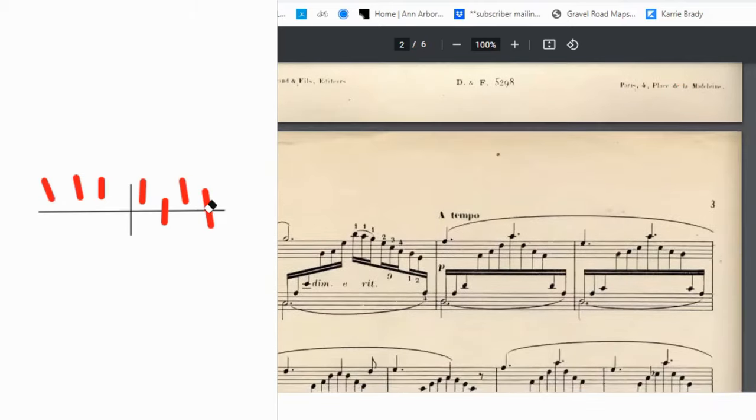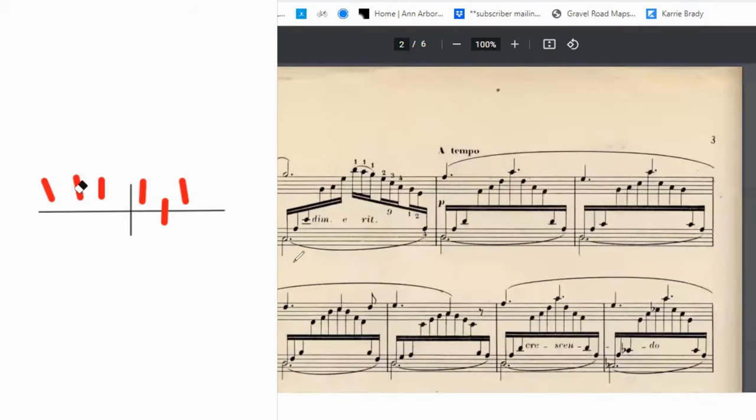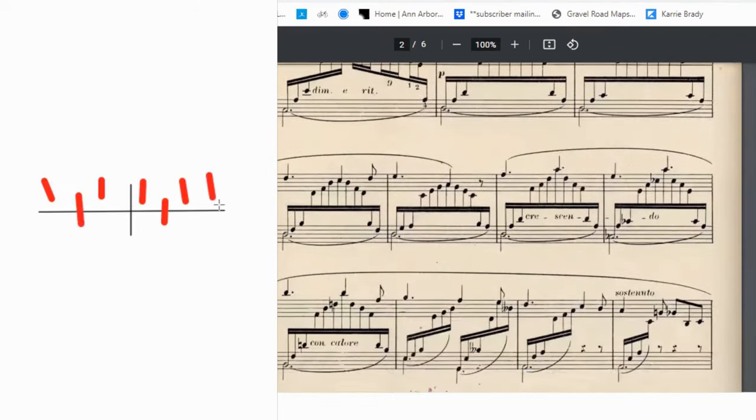Moving on to the second page, we see that the A is back to flat and we have a C natural, so let's go ahead and change both of those. As we scan through the rest of this page, it's very similar to the first page, so the pedals are going to function very similarly. We have our C flat, we go back to our D natural, we have our A natural — in other words, B double flat — and then we go back to D flat, A flat, and then we have a C natural.